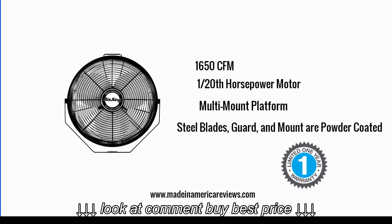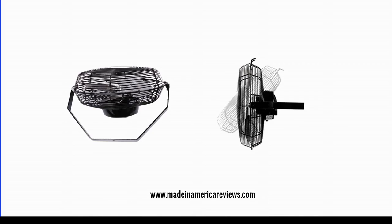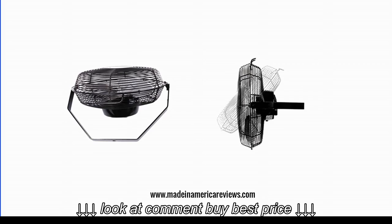It also comes with a 1 year limited warranty. The multi-mount platform means that this fan can be mounted on the wall, I-beam, ceiling and other places where it is needed.